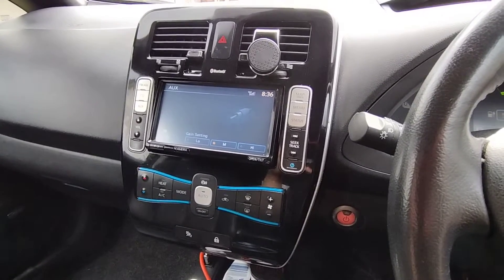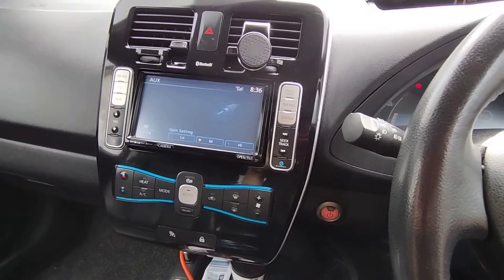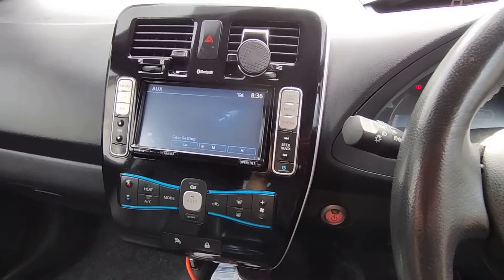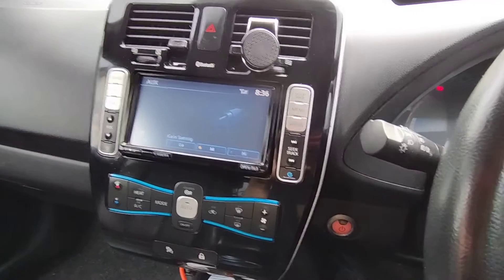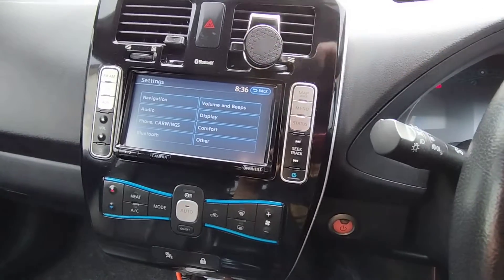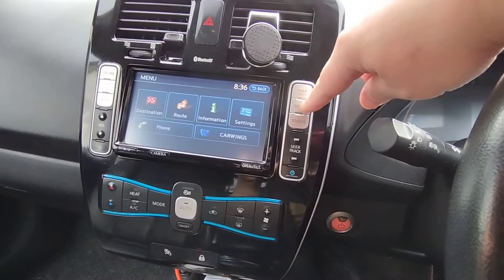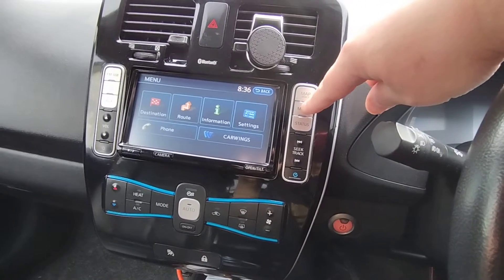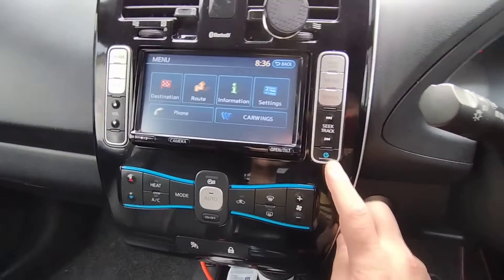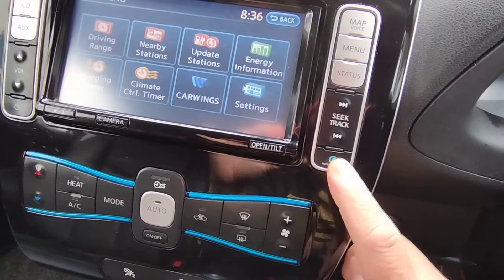When I first got this Nissan Leaf, I found it quite tricky to find the 80% option. When I go to the menu and then to settings, I can't find the option there — it's not very intuitive. But if you look at the portals on your navigation set, there's a button with a blue 'e' zero emissions logo. You press that — that's where the option is.